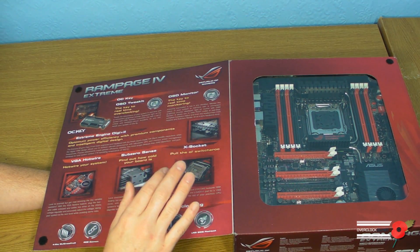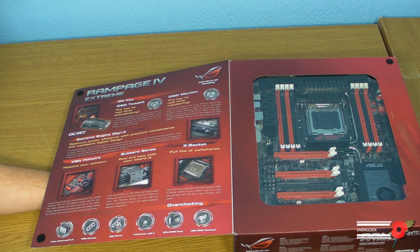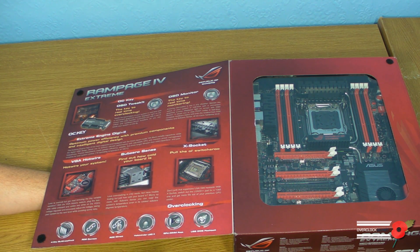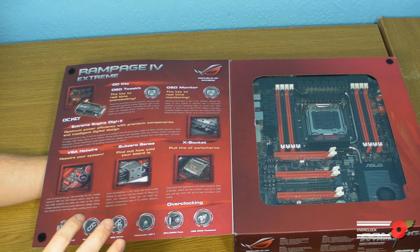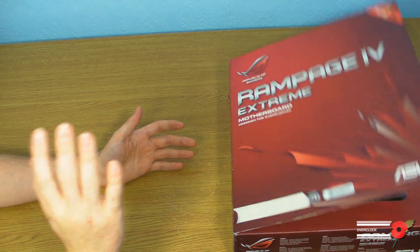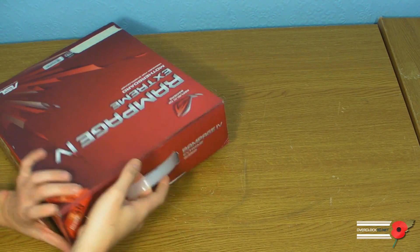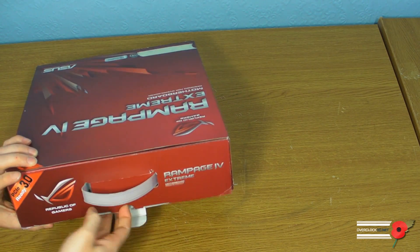There's also something called Subzero Sense, which tells you how cold the board is if you're using dry ice or LN2. Apparently there's also a way for the board to support the old 1366 fitment, so you'll be able to use 1366 socket air coolers as well as the new LGA2011 socket stuff. I'm not going to show you the back of the board because there's too much on there that could get me into trouble NDA-wise, so I'm literally just going to open the box.